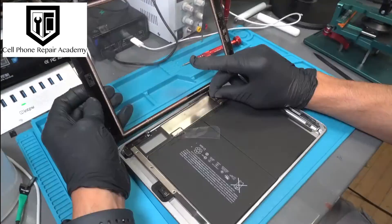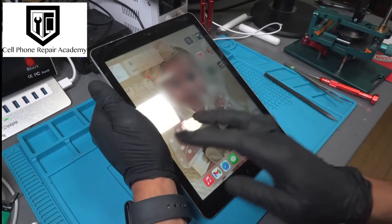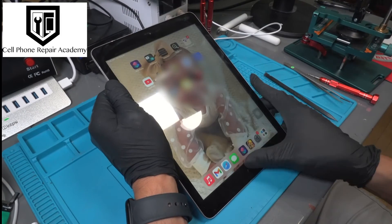With bated breath, we reassemble the tablet. Voila! The once stubborn home button is now dancing to our tune.